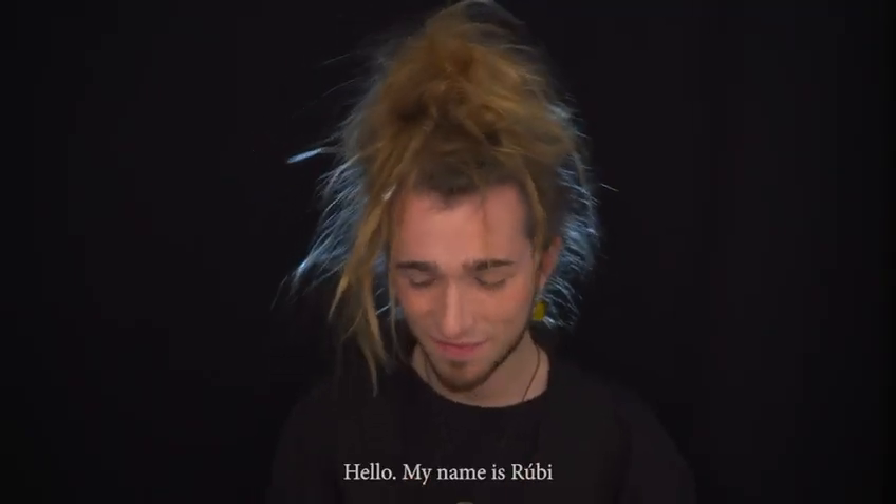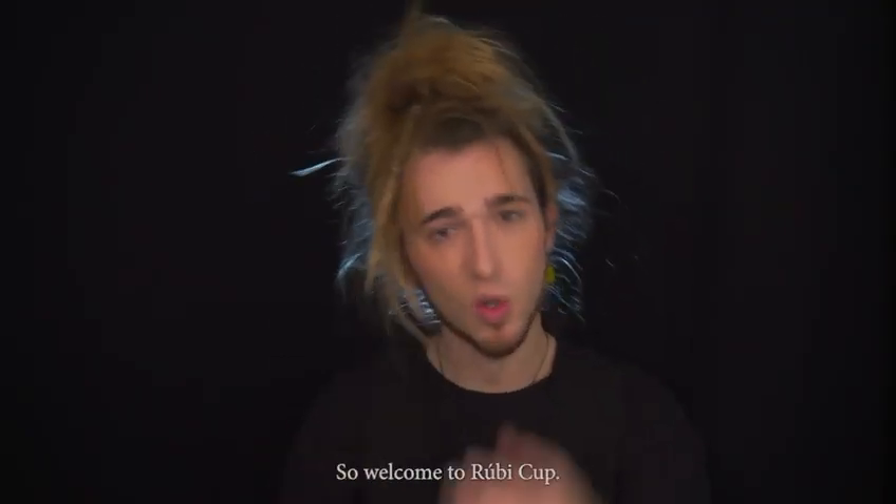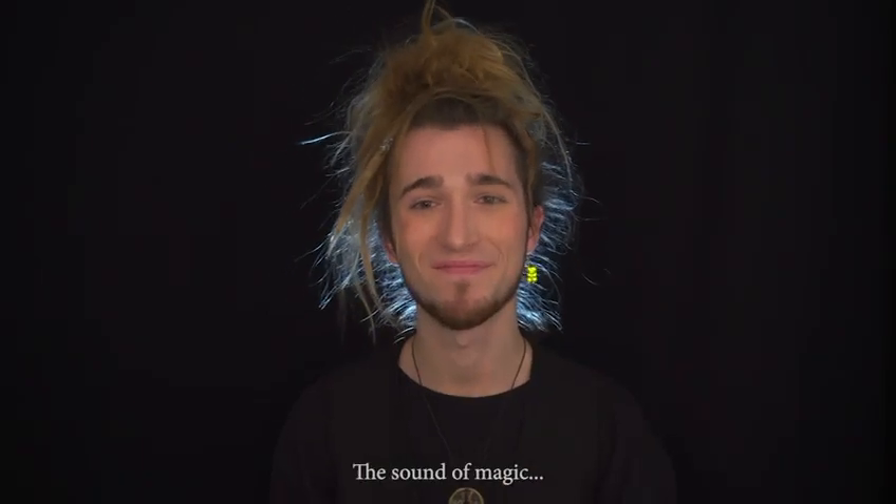Hello, my name is Ruby, this is my cup, so welcome to Ruby Cup. The sound of magic.